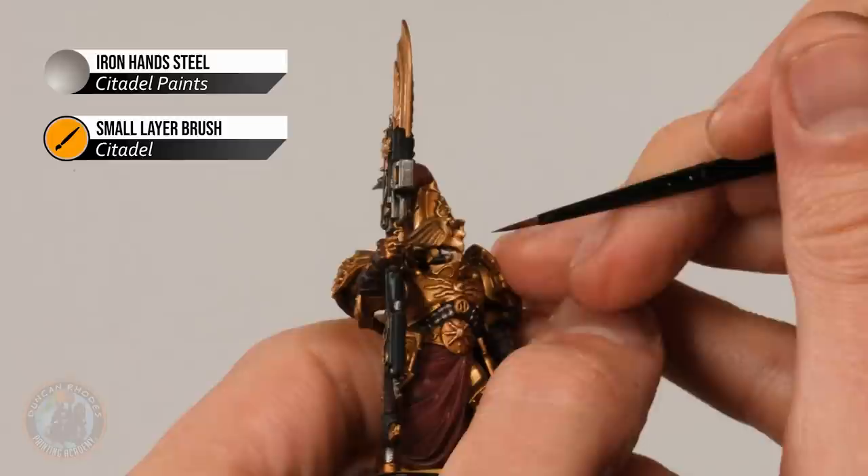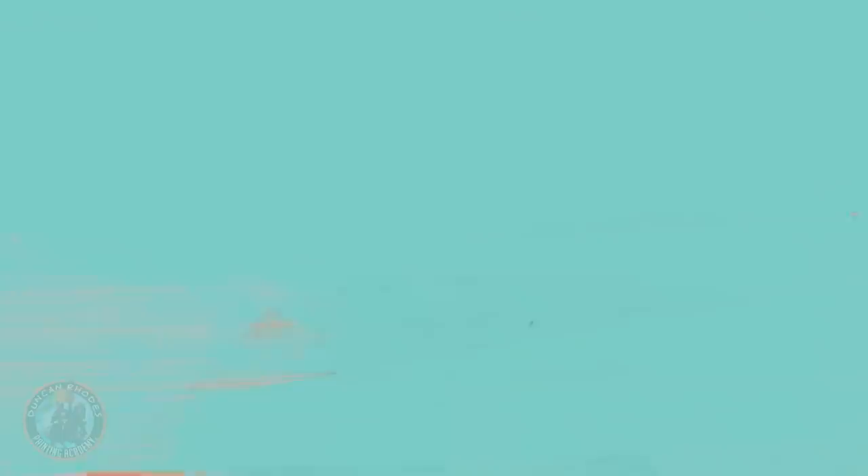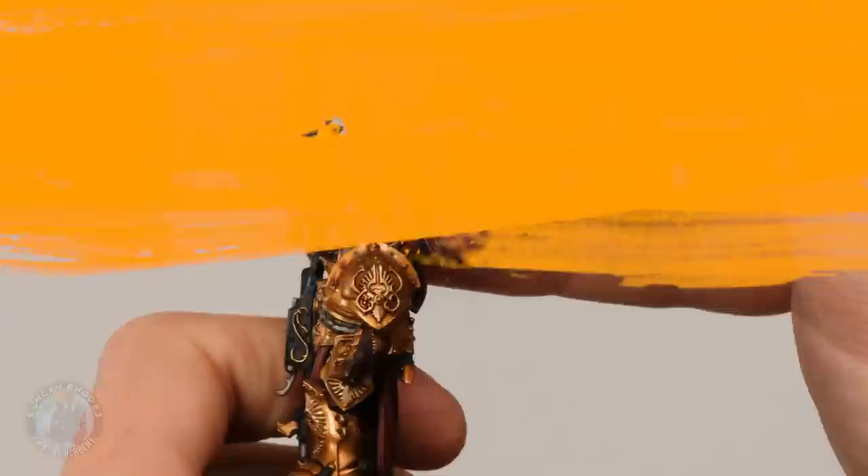Once the robes are done, move on to Iron Hands Steel for the faceplate only — don't worry about the spear. Just introduce a bit of this colour into the middle of these parts, keeping away from the shading on either side, to get that shine on the silver detail. Then finally, layer the plume using Mephiston Red — approach it using the side of the brush and just skim along so the bristles only catch the raised area, helping those strands stand out and making it a bit brighter.